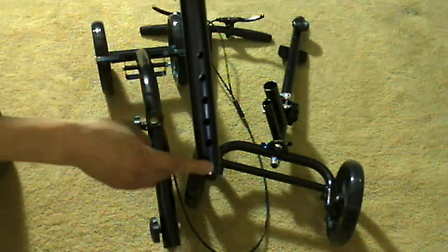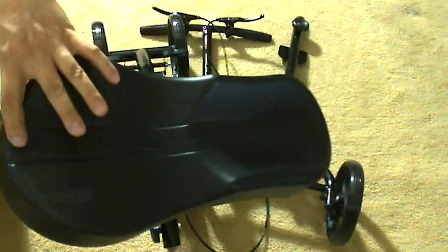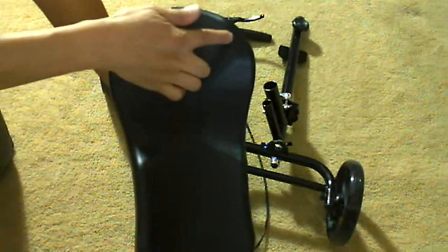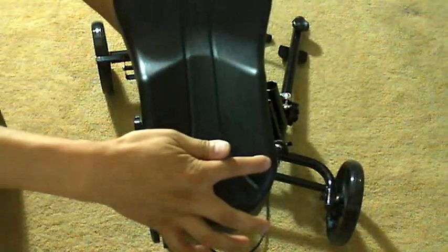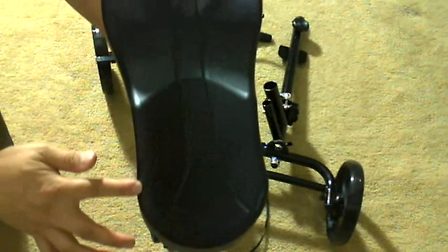You have an adjustable seat. I measured the length of the seat to be 14 inches. The contours of the seat are such that the wider part has a width of about six and three-quarters inches, and the narrower part has a width of five inches.